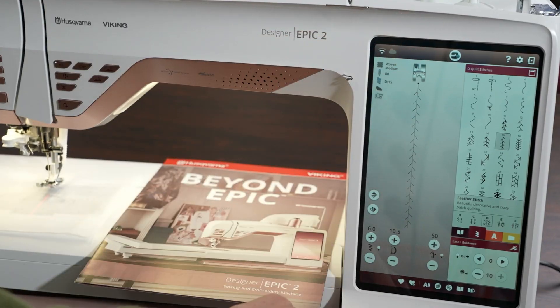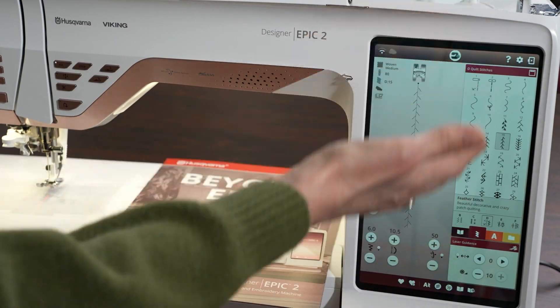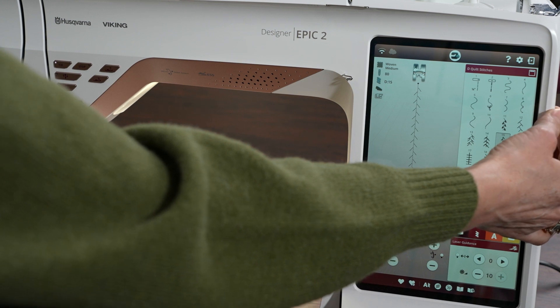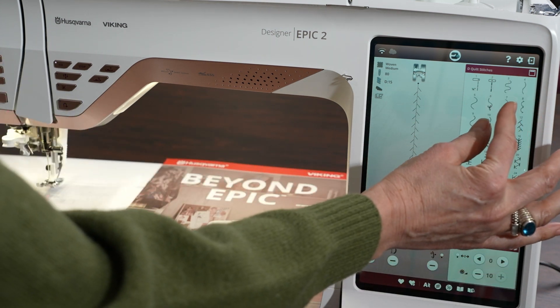This screen is a tactile screen, 10 inches — it looks like an iPad. It's ergonomic; you can hold on to the side of it as you're typing or tapping into the screen.